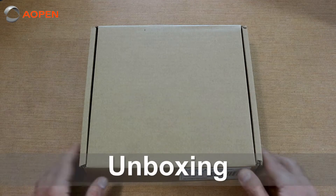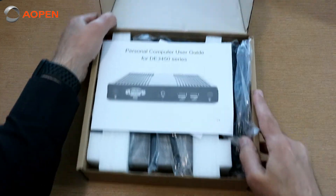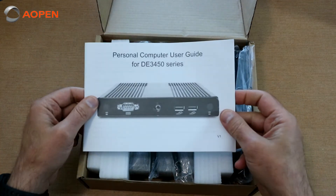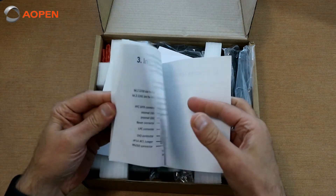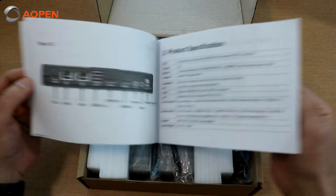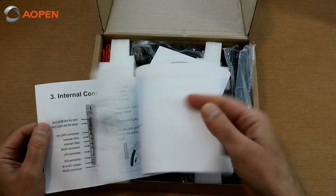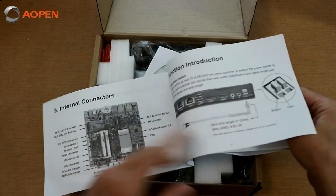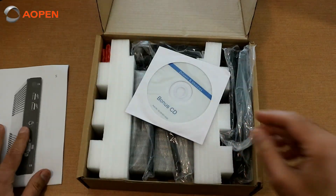Let's get started with the unboxing. First thing you'll see is a user guide — a lot of good information in here about the ports, front, rear, specifications, internal connections, etc. So make sure you take a look at that.